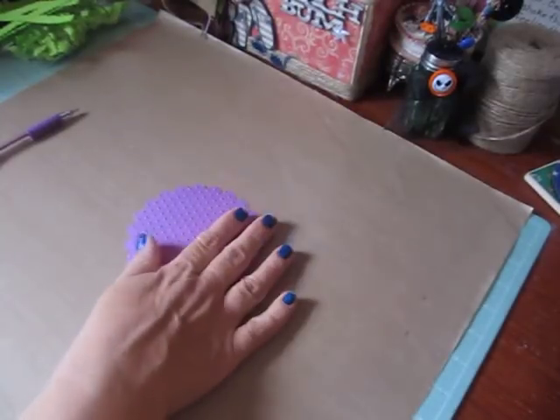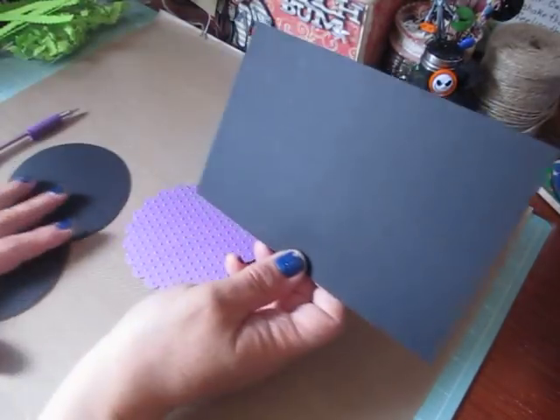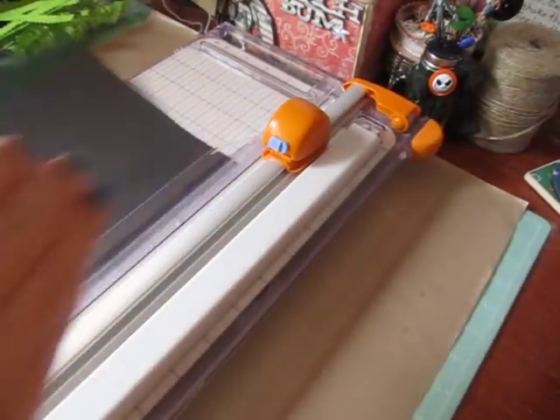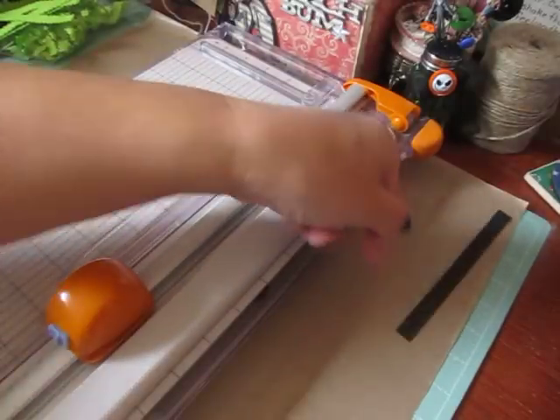Besides this 4 and a quarter scallop circle, you're going to need two other circles that measure 4 and a quarter. You're going to need a sheet that measures 7 by 4 and a half. And then for our handle, you're going to need a half inch piece by 6 inches. We'll set the handle aside.